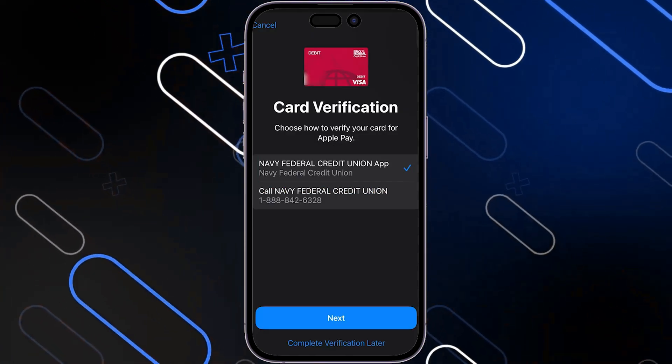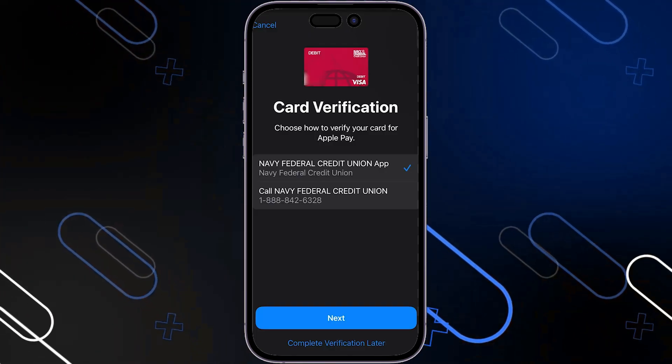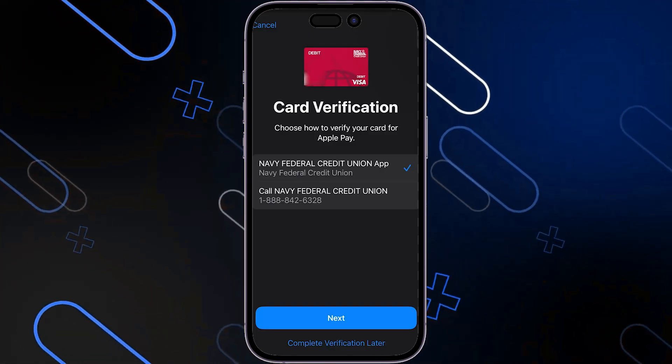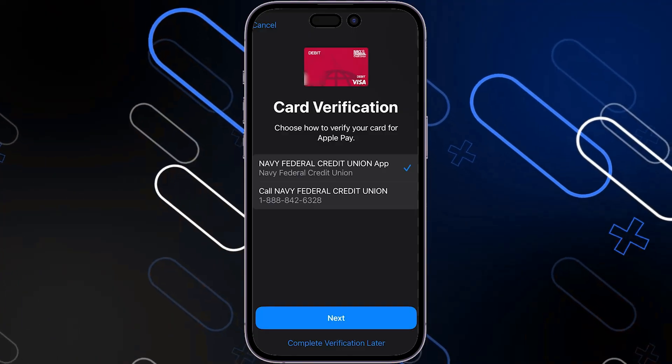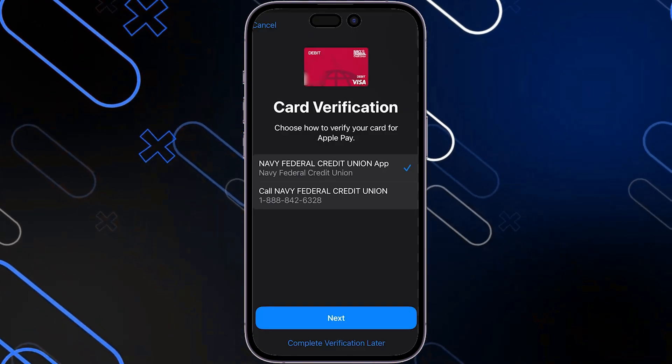The phone support is open 24/7 and they will push it through pretty quickly, so you can choose whichever option you like the most. Navy Federal support is going to be available 24/7, so it's going to be a bot verifying it for you.